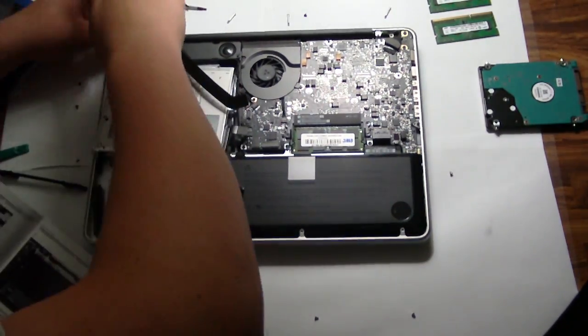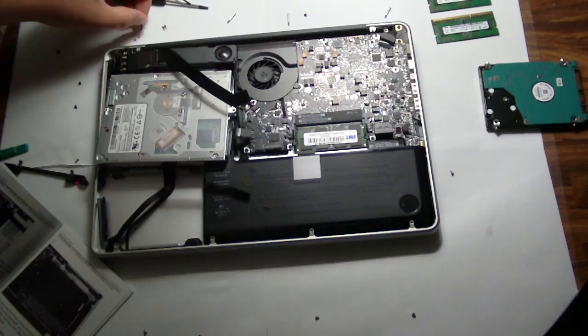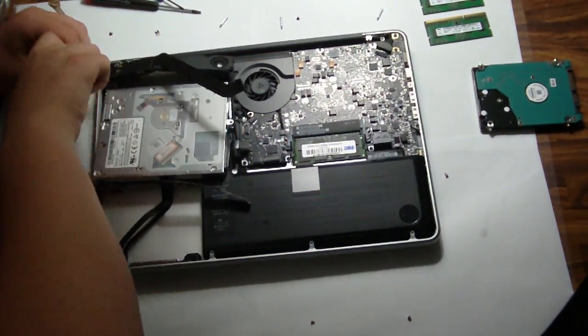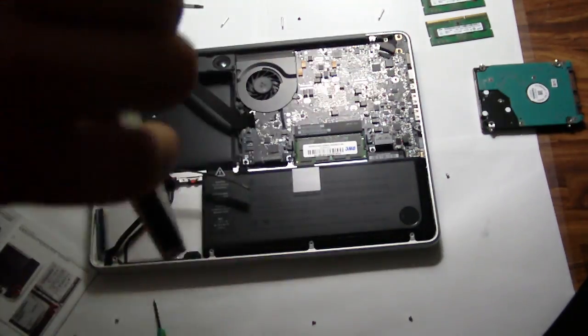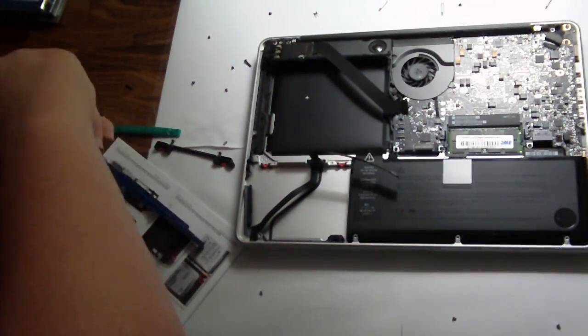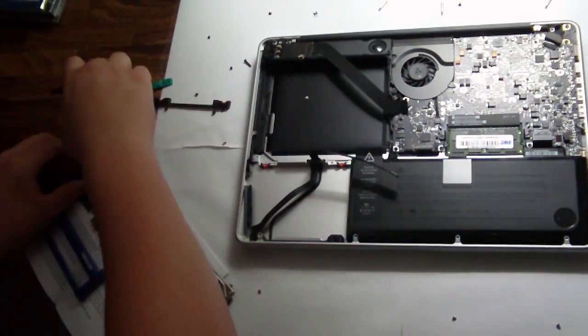I installed the SSD with the data doubler. Everything works fine. I did end up missing a screw, but I got it all into place. The data doubler was a little confusing. The instruction guide was pretty poor, especially the fact that it did not include the MacBook Pro 2011 model, because the 2011 model was a little bit different than the 2010, so it did not include instructions for that.